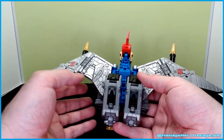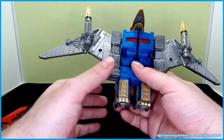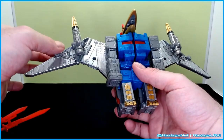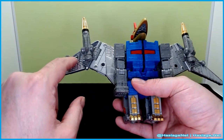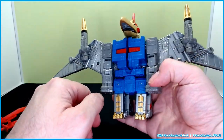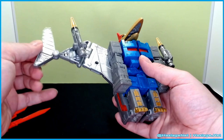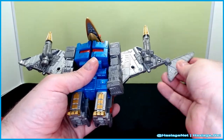Here's the back — you can obviously tell these are the legs. The wings do fold around. I should mention that the first time I tried to move the wings, this piece popped off. There might be someone who releases a tab cover to help keep that from happening. It hasn't popped off since, but just something to keep in mind.